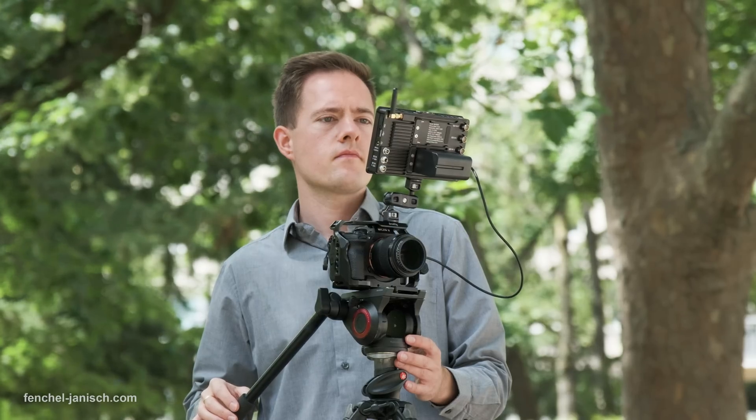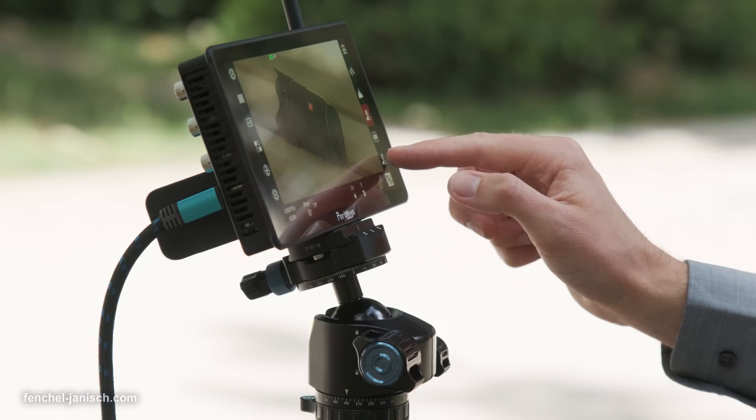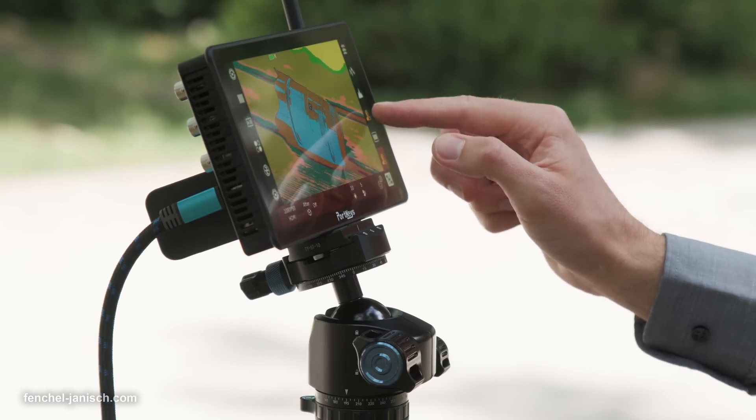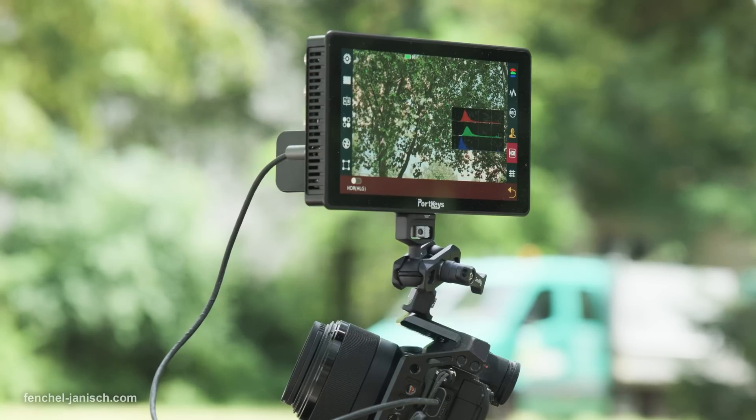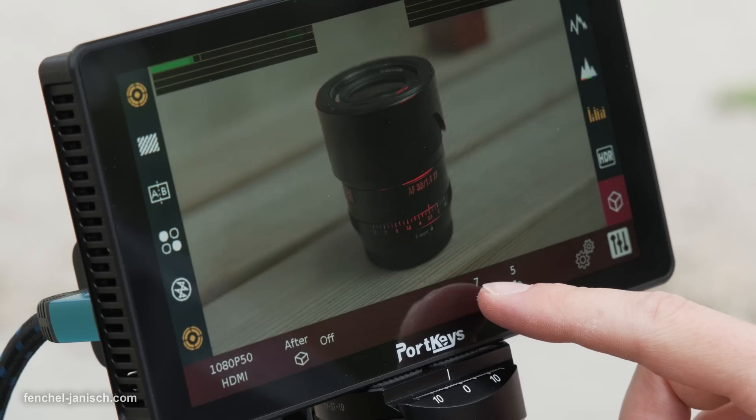The brightness of 2200 nit means the monitor is ideal for outdoor use under intense sunlight. It can be adjusted in 10 steps, since the maximum brightness is too bright most of the time when filming indoors.